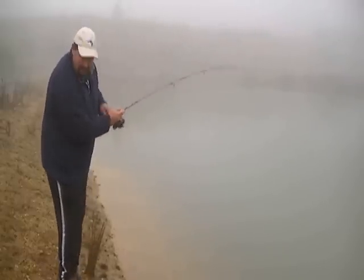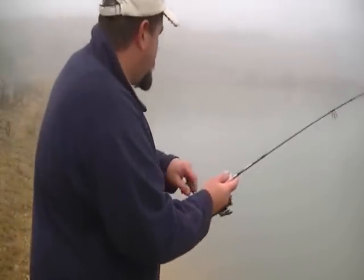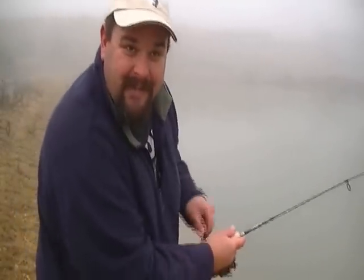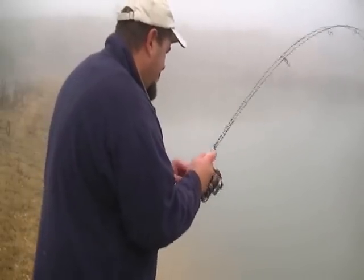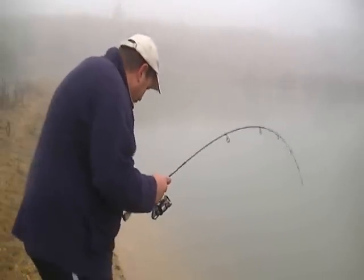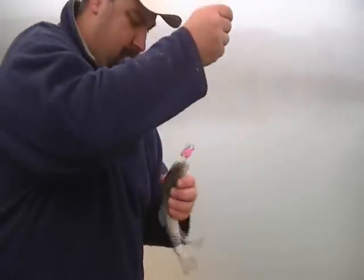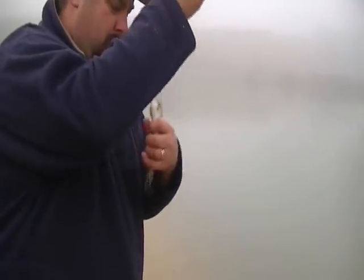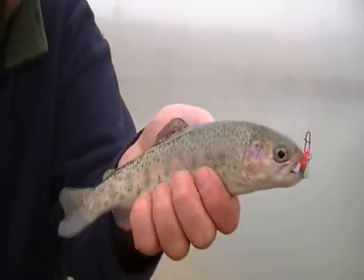As soon as it hit the water — the moment that it hit the water the fish hit this little Ghost Blade. Very first cast with the Ghost Blade called this lovely little rainbow trout.